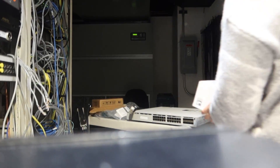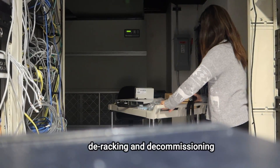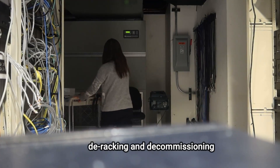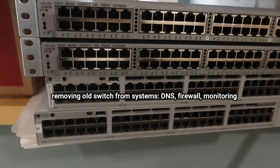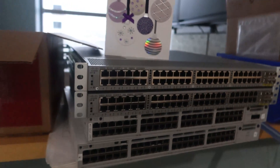Once the new switches are stable, the last post deployment step is de-racking and decommissioning the old switches — cleaning them up from the system by removing them from DNS, the firewall, and all monitoring tools, and also doing cable management for the newly racked switches.